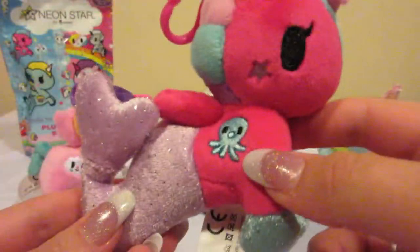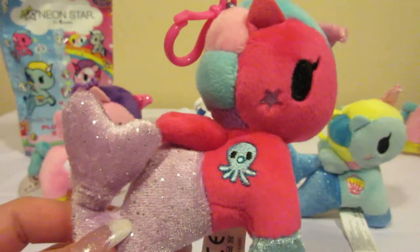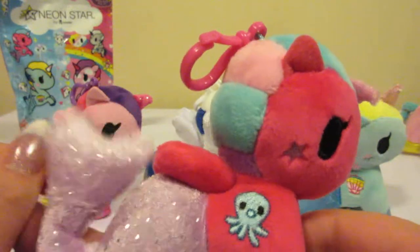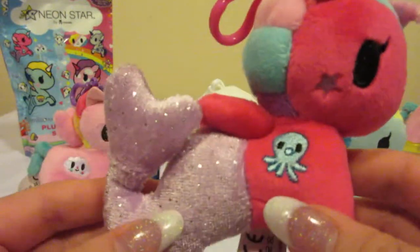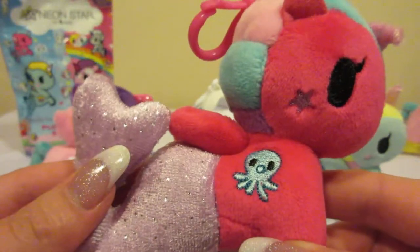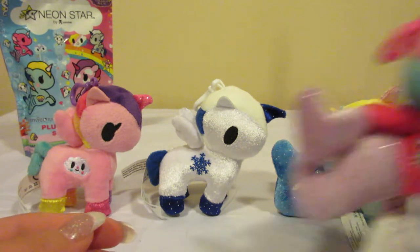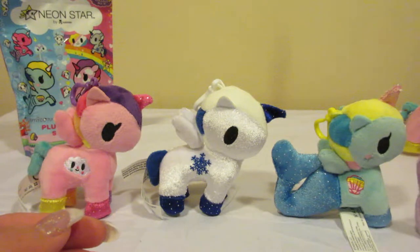Oh look at that, there she is! This is Octavia and she has her cute little octopus on the side. She is a nice pink colored Mermicorno. So there she is. I'm gonna set her there and then I'll show you guys all of them.